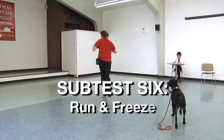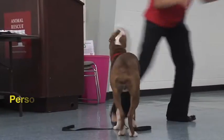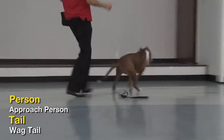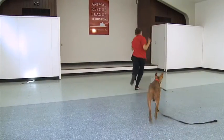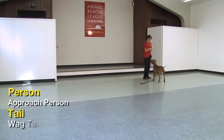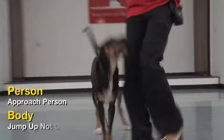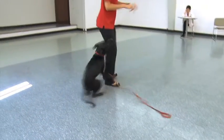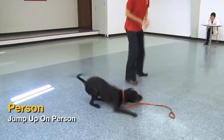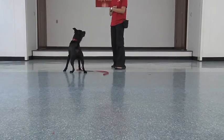Subtest 6: Run and Freeze. While the dog is dragging the leash, gently tap on the back and then run across the room 20 to 40 feet, giggling and waving your arms. Suddenly stop and fold your arms, ignoring the dog. Repeat. This test excites the dog. Observe the behavior — does the dog run or stay with the handler? Does the dog jump up? Is there nipping of the clothes or legs? Record the behavior observed.